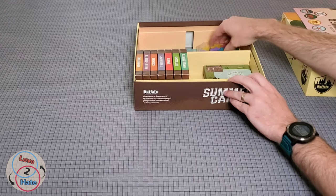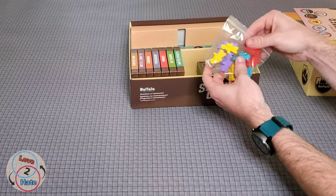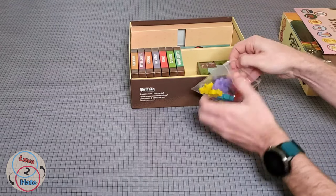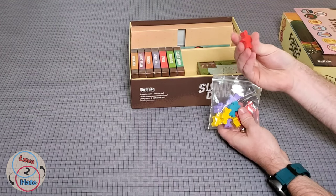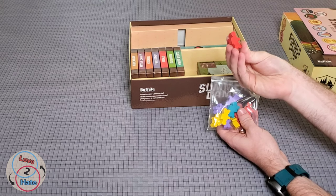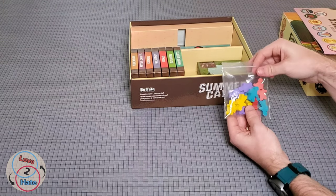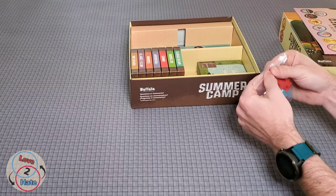Let's take a look at our meeples. You do get three meeples in each player color. These meeples are pretty nice — they're campers, as you can see from the backpack on them. That's pretty cool. Red, blue, purple, and yellow are our player colors.